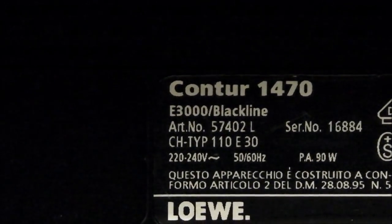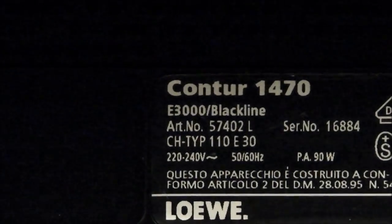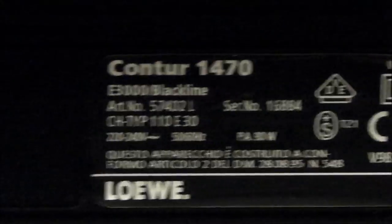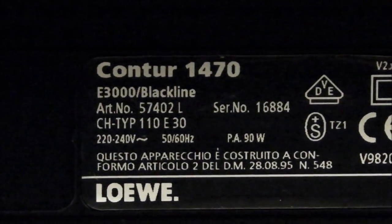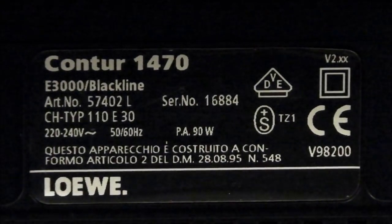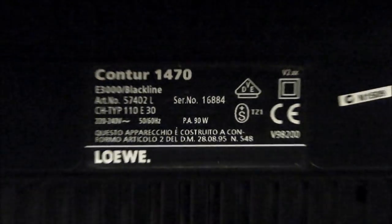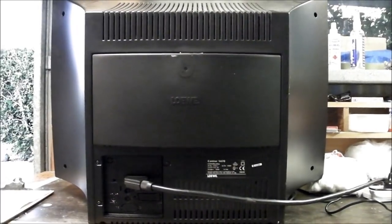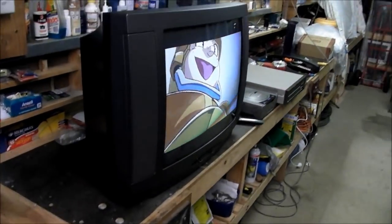I can say unquestionably right now, if you're looking for a good old-school CRT TV, get a Lerva with an E3000 in it — you won't regret it. Used in many different Lerva models; can't recommend it enough. I'll move around the TV so you can actually see the case of it a bit better.